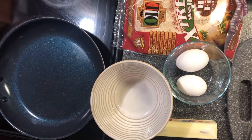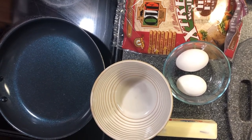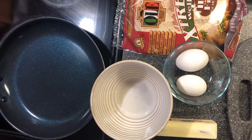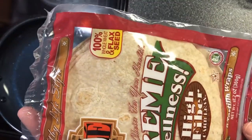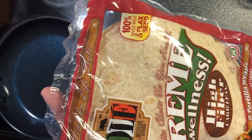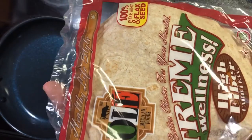Hi everyone, thank you for joining me this morning on Stacey's Country Cooking. I'm going to be making a breakfast low-carb burrito. I've got these tortillas that have four net carbs, eleven fiber, fifty calories, zero trans fat, and no sugar added.